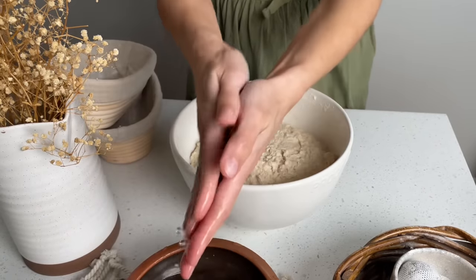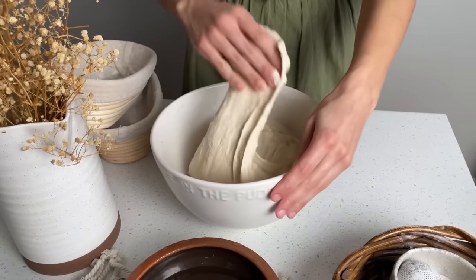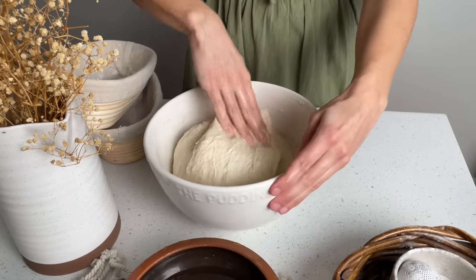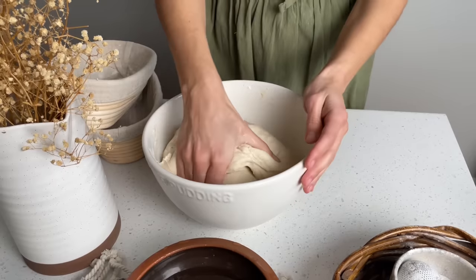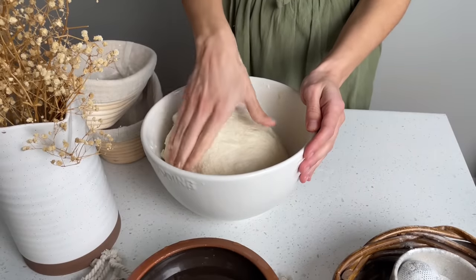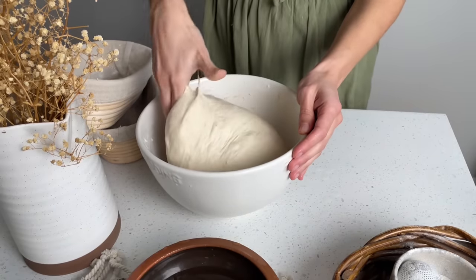Cover it with a bowl cover and let it rest for 30 to 45 minutes. After 30 to 45 minutes, wet your hands and perform your first stretch and fold. You can already tell that the dough has relaxed and the gluten has already started to develop. A stretch and fold consists of pulling the edges of the dough ball and folding it over upon itself, repeating until all sides have been folded. I like to rotate it so the smooth side of the dough is on top.